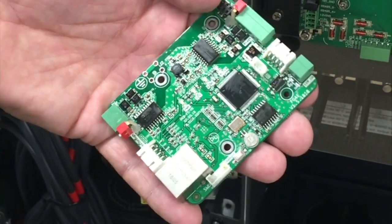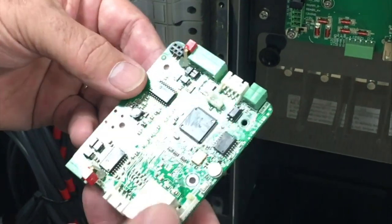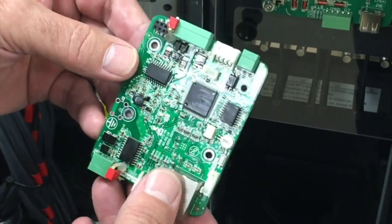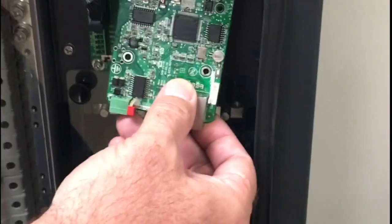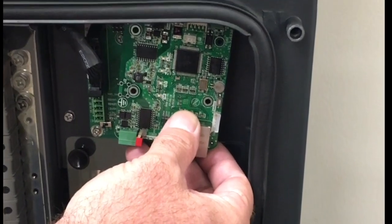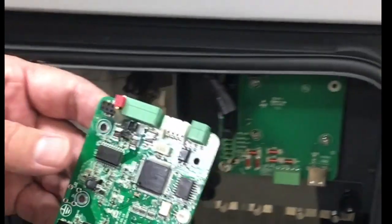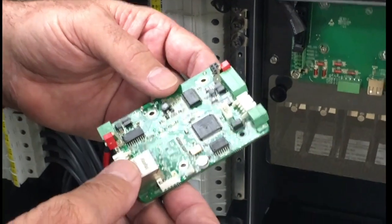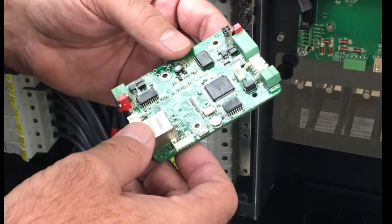The Flex Gateway card is designed to be installed in two locations. It may either be installed in the wire box of the 5060 inverter by piggybacking onto the standard comms card, or it may be installed in a third-party DAS enclosure by using the small DIN rail mounted Flex Gateway enclosure supplied with the accessory kit.